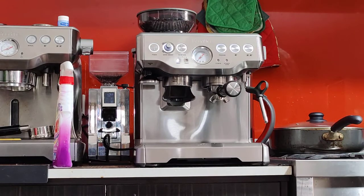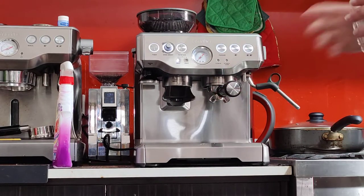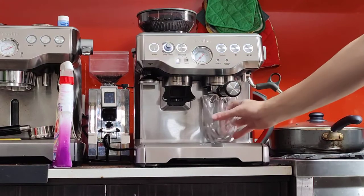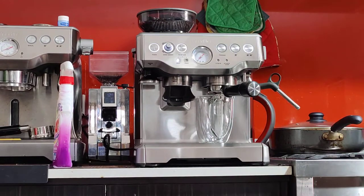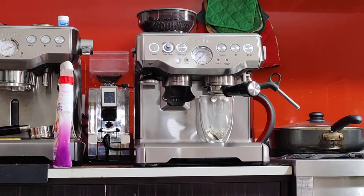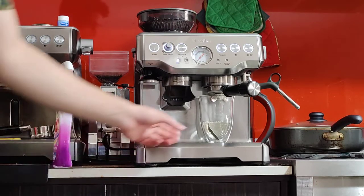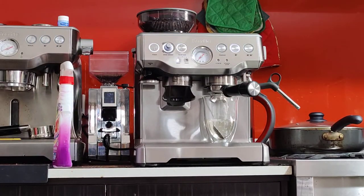If you're in a hurry and you want to get things nice and hot quickly, you can just run a blank shot. A blank shot is running hot water through the machine without any coffee in the handle, just to kind of bring things up to temperature. So I'm going to do a double shot. Make sure you have enough water and enough beans. Do this once or twice — it should get things nice and hot.